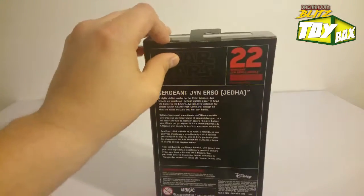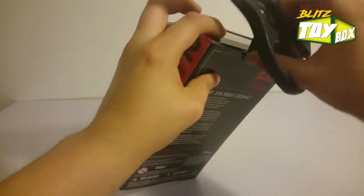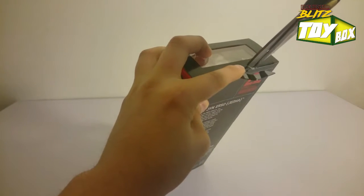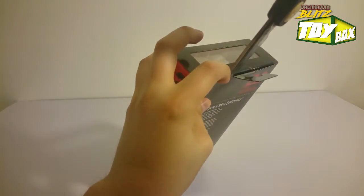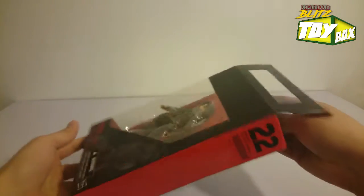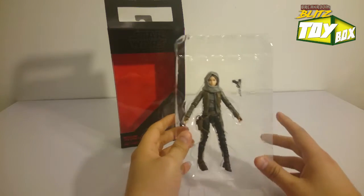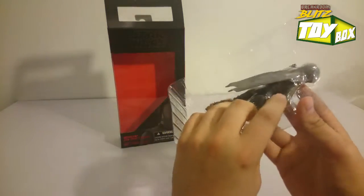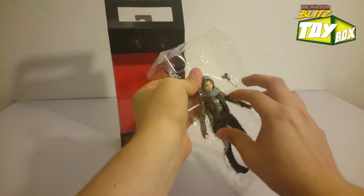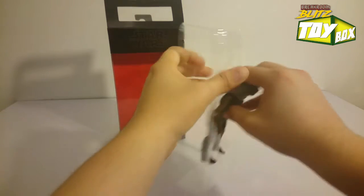Let's open this puppy up. I just want to be careful — we got this peg and I don't want to mess up the peg. As I always say, I like to keep the boxes just in case I have to package them up again. Alright, easy peasy. And again, the packaging — love Hasbro. We got her gun, we got her in here, and her scarf actually sticks out of the packaging on the opposite side. Let's try to just pop this out as carefully as possible, because some of these parts are typically a little fragile.